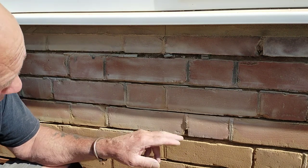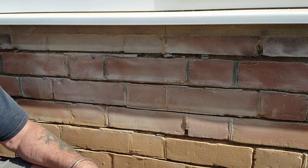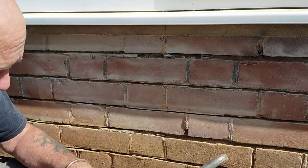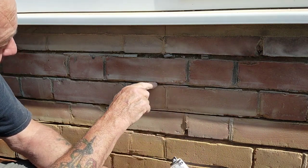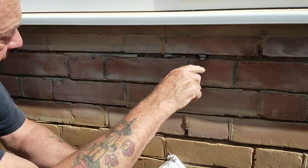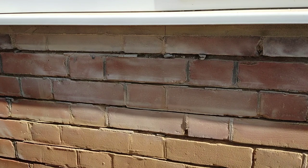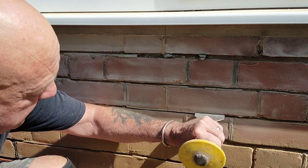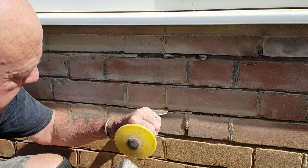What we try to do with the grinder — as you can see with this work — if you try and pull that pointing out with a dog or something like that, it's just going to take the edge of the bricks off. So what we try and do with the grinder is cut through the middle; bits will come off as you can see. We go through the middle to release it and then just go along and tap it out.